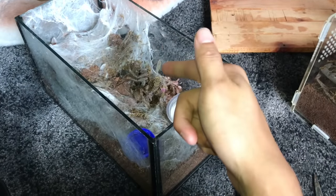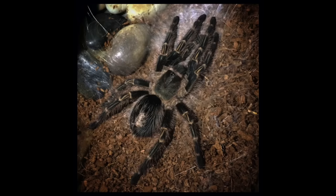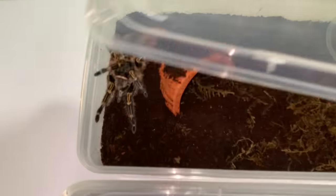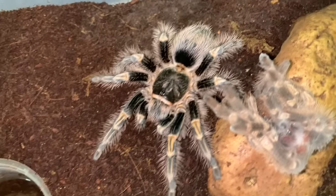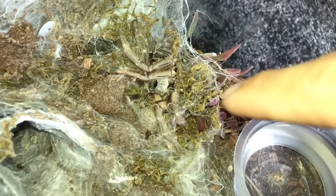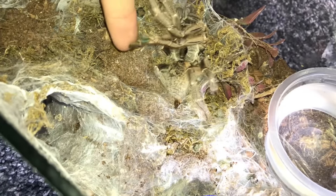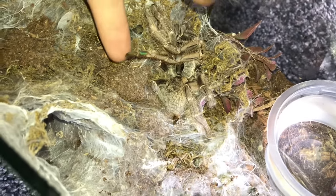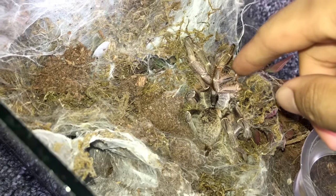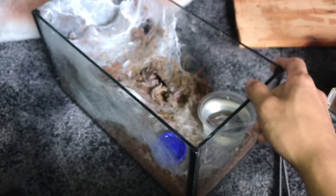My first tarantula was a Chaco golden knee which was male, and then he matured out. I do have his two daughters and they're both doing super well. So after I got that male Chaco golden knee as a sling, I started to get addicted to tarantulas and then I got this girl, which thankfully turned out to be a female. Did we just witness her last breath? We just witnessed this tarantula's last breath.